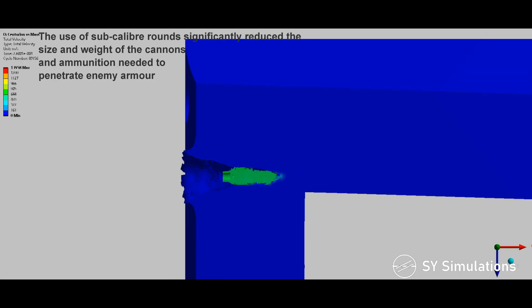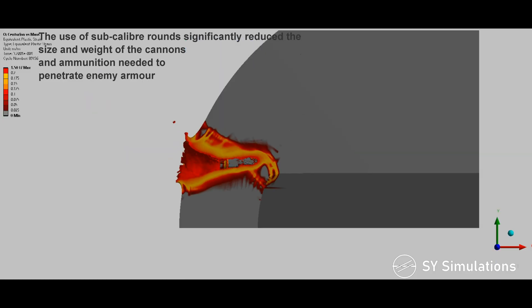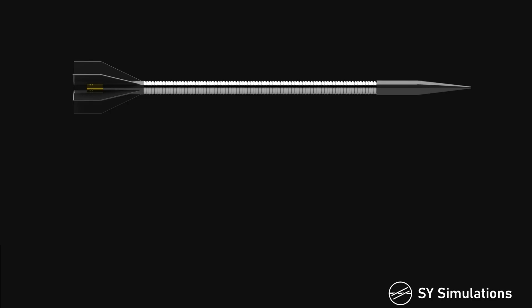The use of sub-caliber rounds significantly reduced the size and the weight of the cannons and ammunition needed to penetrate enemy armor.